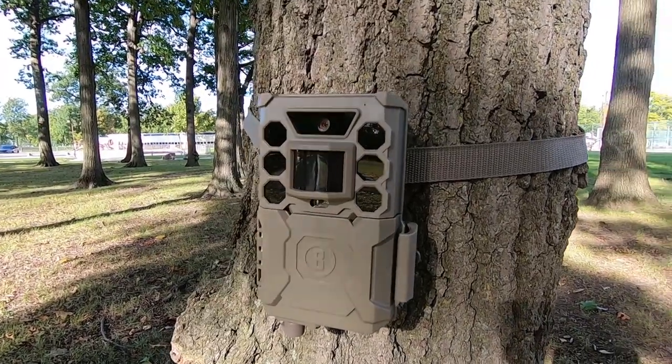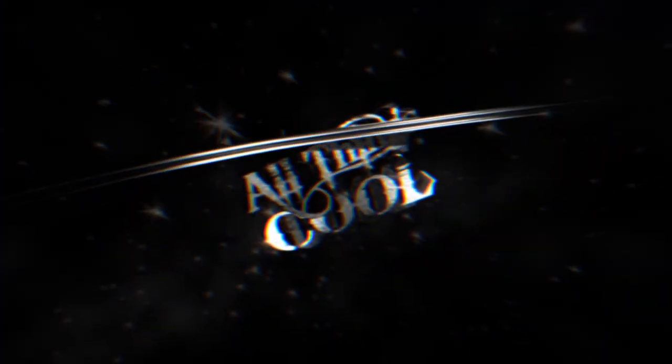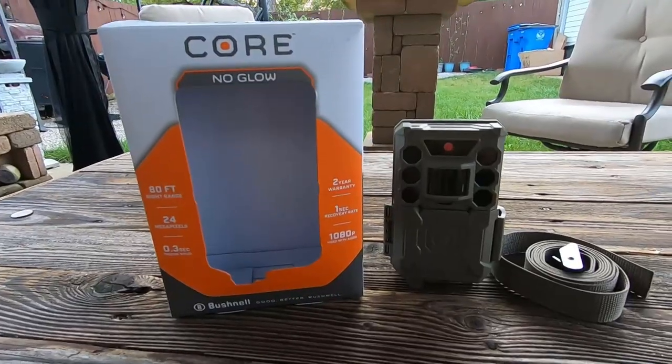In this video we're gonna take a look at the Bushnell Core 24 megapixel trail camera. It's October here in Michigan, 2019, people are starting their archery season. I got a Bushnell camera here and I figure it'd be a good time to share that with you guys, so let's get into it.